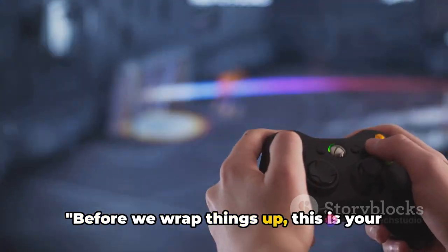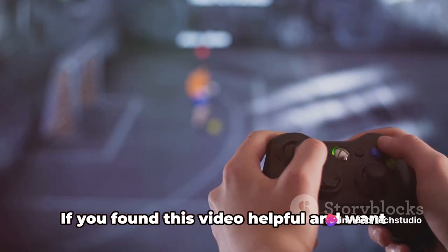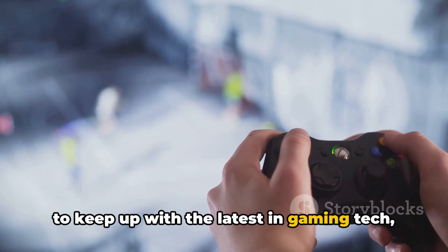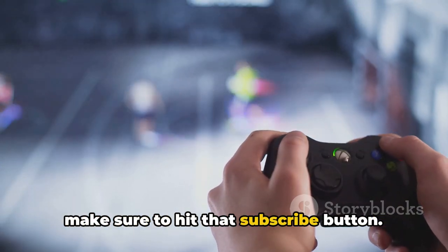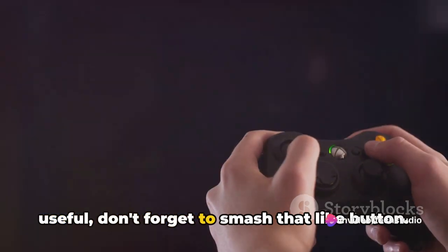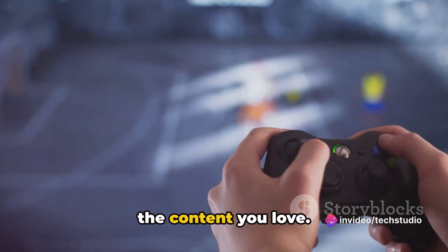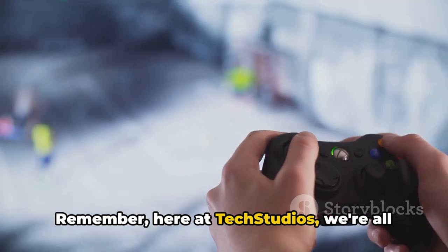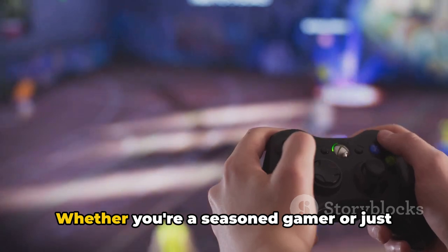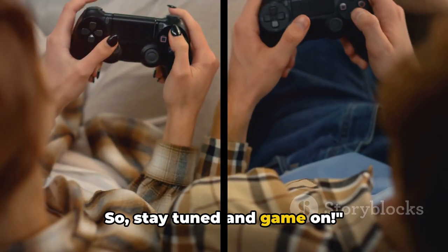Before we wrap things up, this is your host from Tech Studios reminding you to stay connected with us for more great content. If you found this video helpful and want to keep up with the latest in gaming tech, make sure to hit that subscribe button, and if you enjoyed this video, don't forget to smash that like button. Your support helps us continue to deliver the content you love. Here at Tech Studios, we're all about helping you make the most of your tech — whether you're a seasoned gamer or just starting out, we've got something for everyone. Stay tuned and game on!